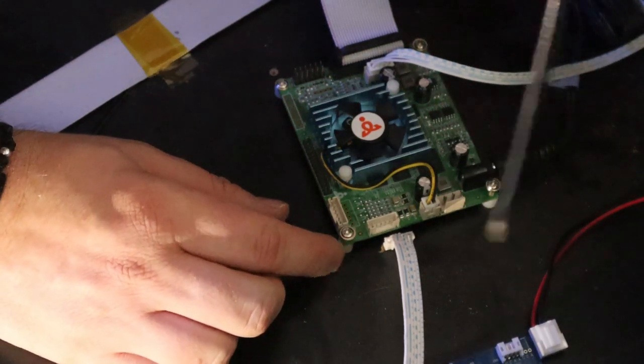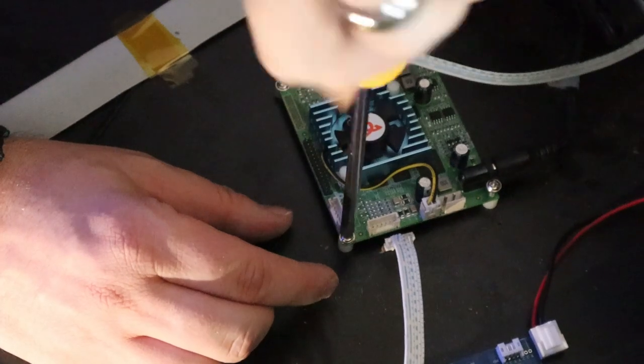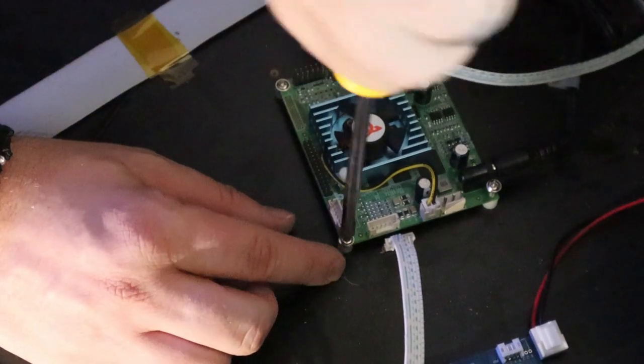All right, we got the final foot screwed in — we're going to be good to go. We're just making sure all the screws are nice and tight, that way our PCB board is firmly secured.